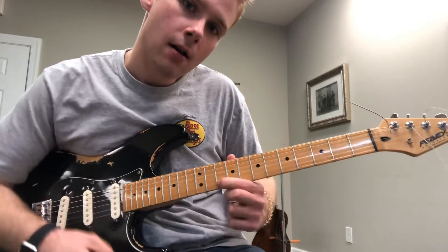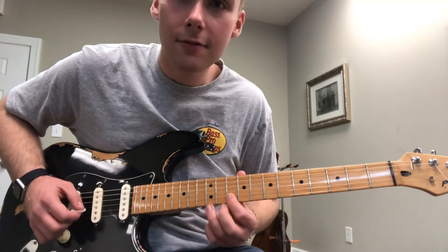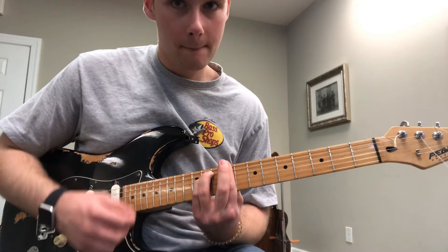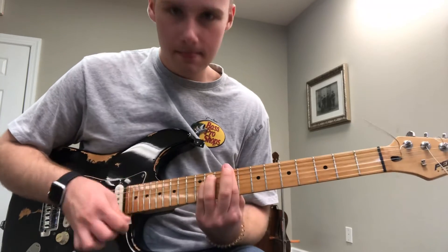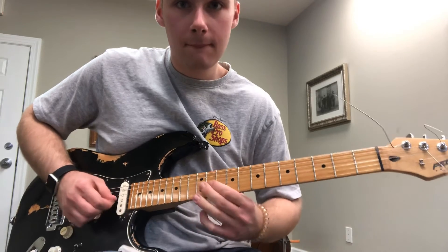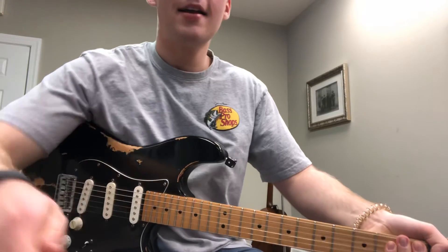Now I'm going to come up and put my first finger on the 10th fret of the 2nd string, hammer on to the 12th fret of the 2nd string, pull off to the 10th fret of the 2nd string, and then bend that. I'm going to play this a little bit slower. Let me know if you have any questions about that and I'll see you next week.